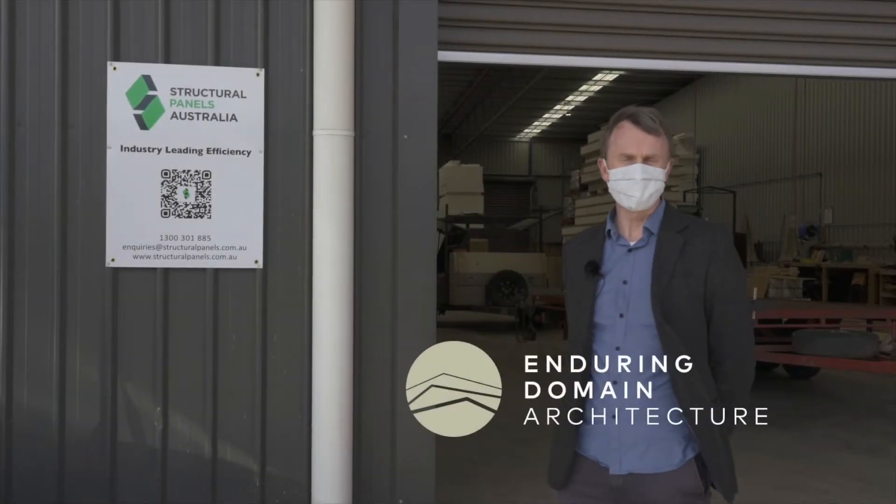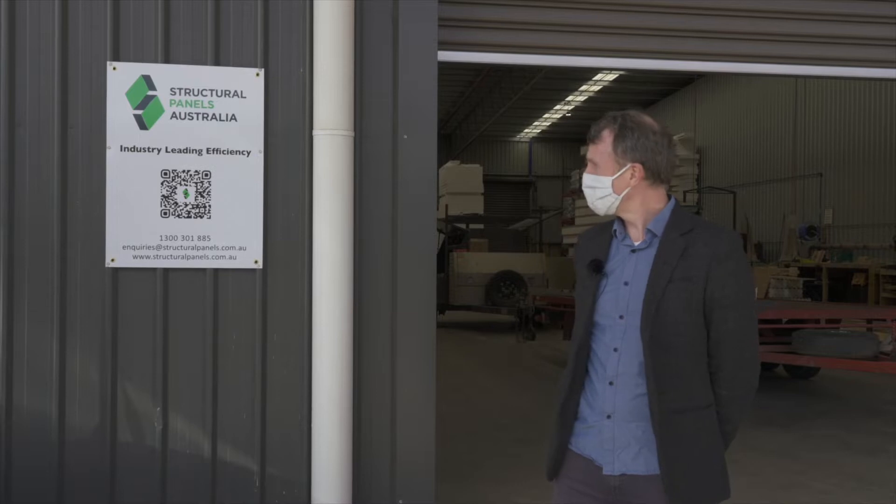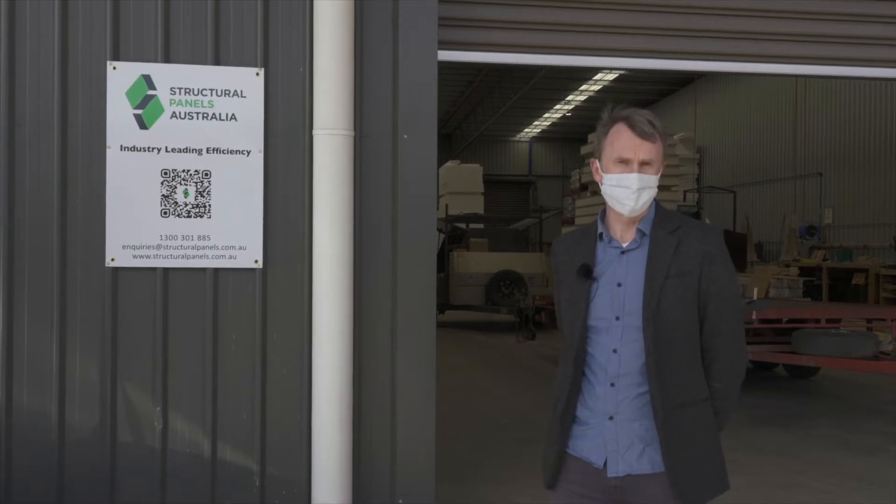Hello, I'm Matthew Turner from Enduring Domain Architecture. We're here today at Structural Panels Australia in Daylesford, which is the manufacturing facility for SIPs wall panels. The panels for our own home, which we're building in Smeetad, have been manufactured and we're coming to check on the progress. Let's go and have a look.